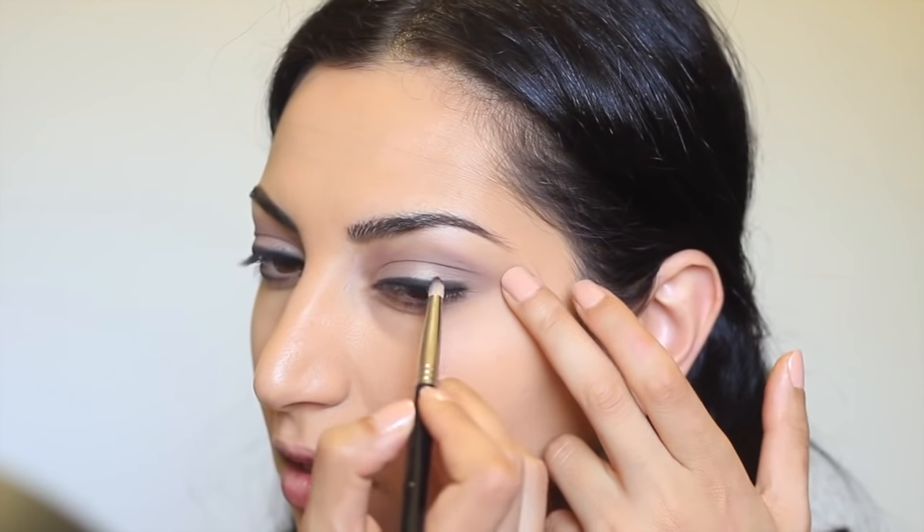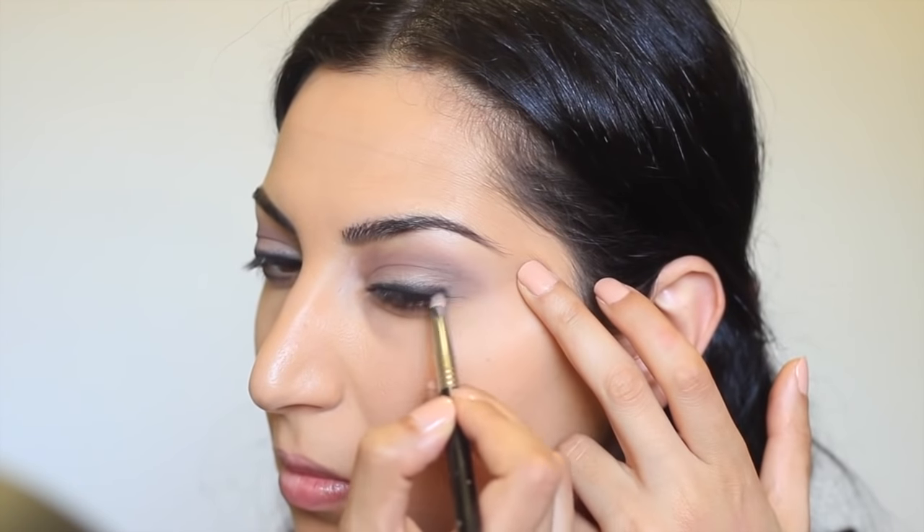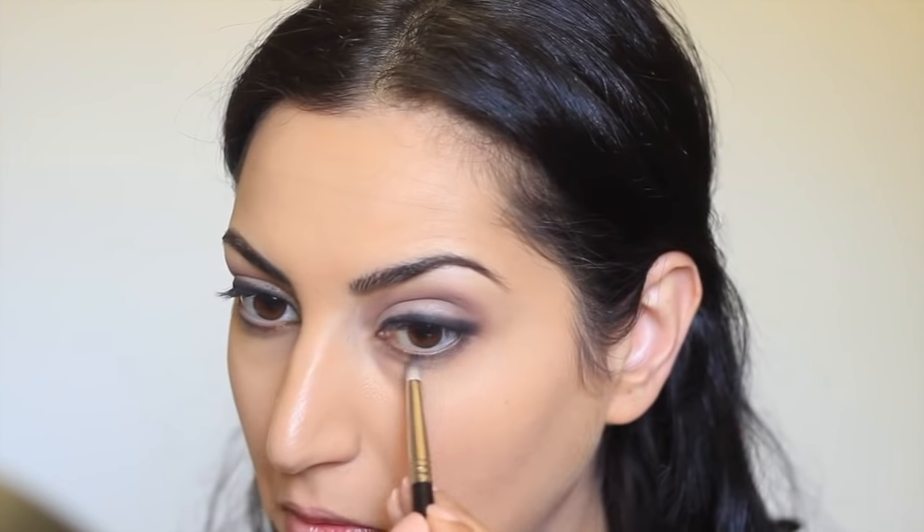Now I'm taking a pencil brush from Sigma. This is the E30 and I'm going to smoke out the lash line. I'm also going to use the same brush to drag it down under my lower lash using the same black eyeshadow and I'm going to mix it a little bit with the Tease eyeshadow.